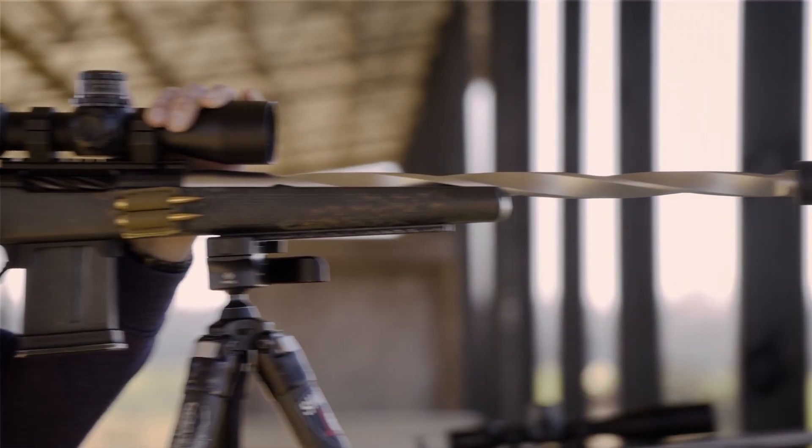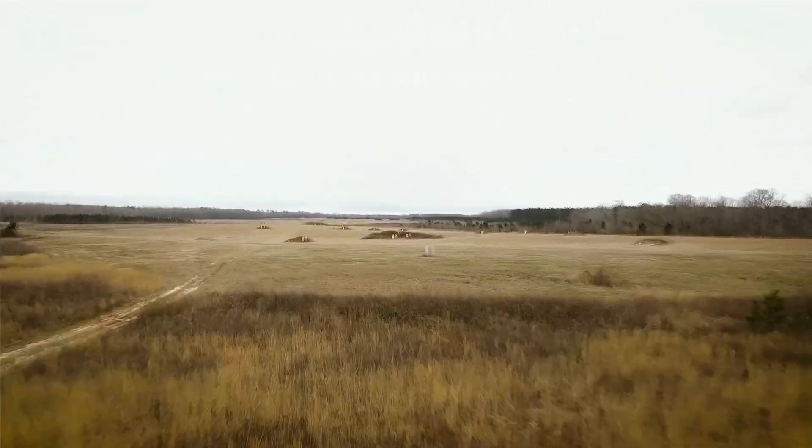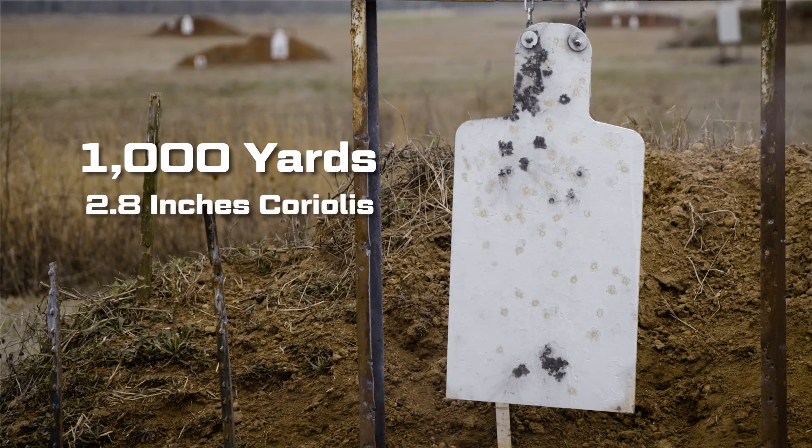When we run the numbers, first of all we're going to talk about Coriolis. Coriolis is essentially the effect of where your bullet lands because of the spin of the earth. The earth is spinning, and when you put something in the air, the earth spins underneath it. In relative terms, at a thousand yards that is 2.8 inches — right at or just over a quarter minute of angle.